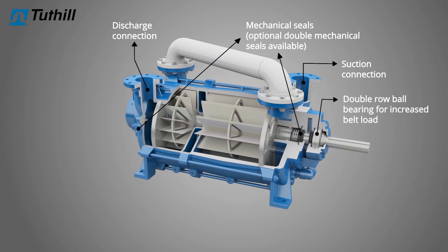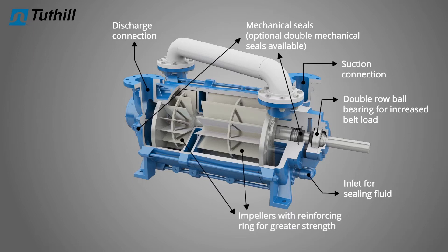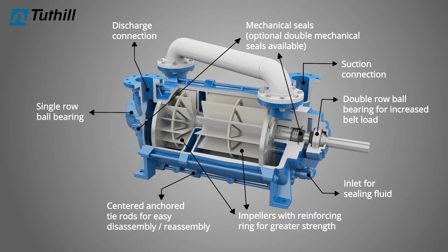Additional design features include double row ball bearings to handle increased belt load, impellers designed with a 360-degree reinforcing ring for greater strength, and center anchored tie rods that allow easy service access to either end of the pump without total disassembly.